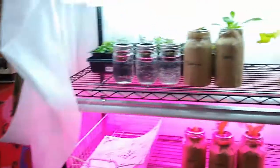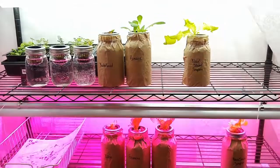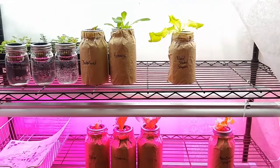Real quick — I did add a quarter of a teaspoon more of the fertilizer, the nutrients — same nutrients, Texas Tomato nutrients — added that on Friday. Everything still looks really good and everything is pretty tasty.